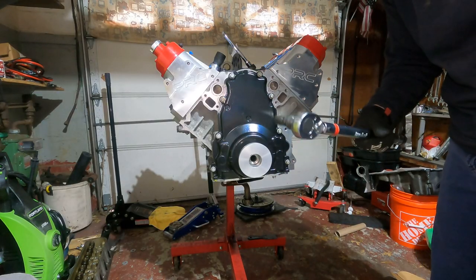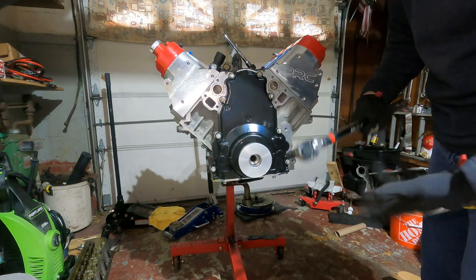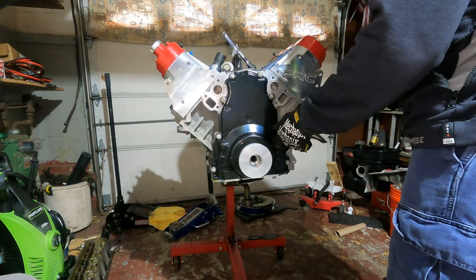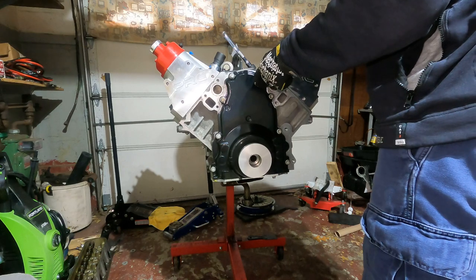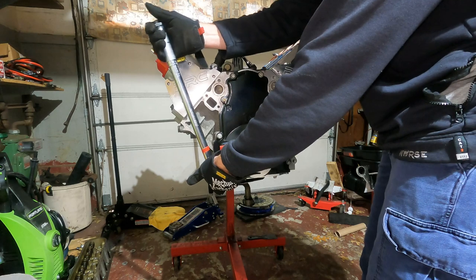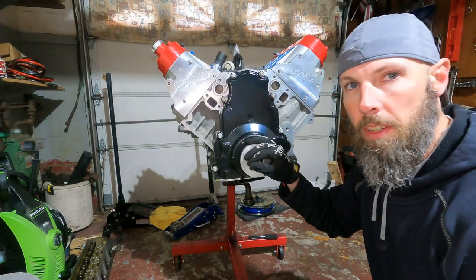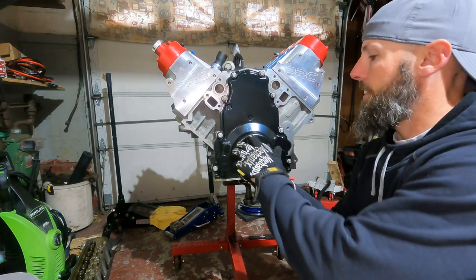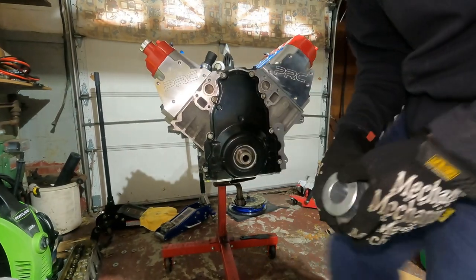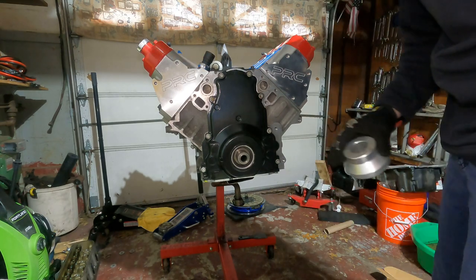Torque wrench set to 18 foot pounds. We're just going to tighten these guys up. Don't bother with the bottom ones because you're going to be taking that off since you've got an oil pan on there. All set to 18 foot pounds. Now you've got to struggle and get this alignment tool out because it is pretty tight in there — let's see if we can get a little wiggle. There it goes. I'm going to leave the plate on for now until I'm ready for it.